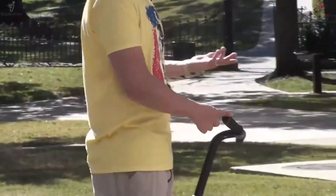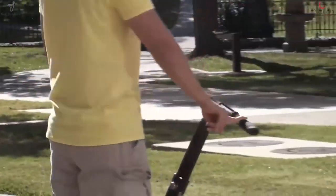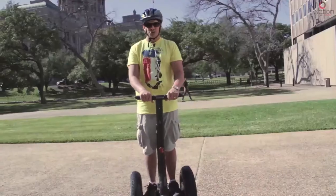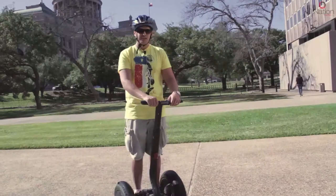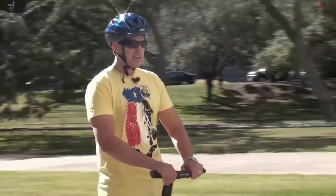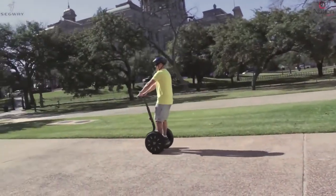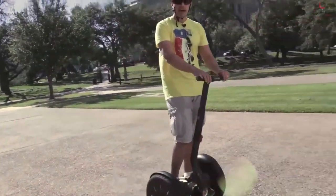You can actually turn with one finger all the way around — that's all the pressure you need. One finger will turn you 360 degrees, and it's pretty amazing because both wheels turn independently of each other to show you a zero-degree turn. When turning in motion, just like driving a car, you always want to slow down a little bit before you make your turn. I'm going to gain a little bit of speed, slow down, and then make my turn. Just like a car, bike, or anything else you drive, always slow down before making turns.